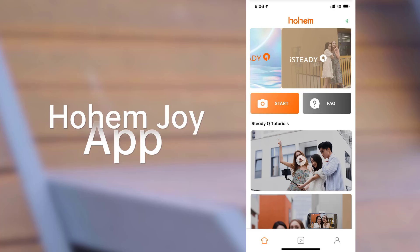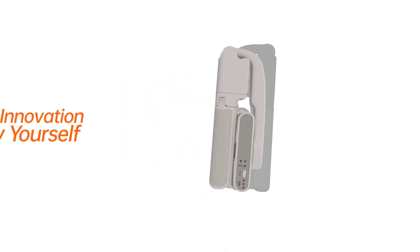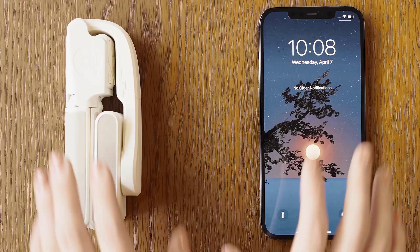No editing skills needed — just tap and enjoy. It is foldable, lightweight, and easy to carry. The product purchase link is mentioned in the description. Get yours today.